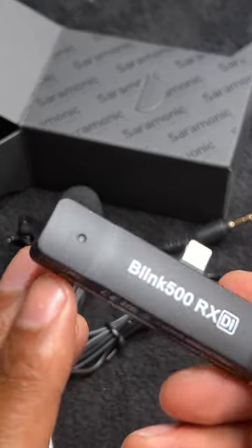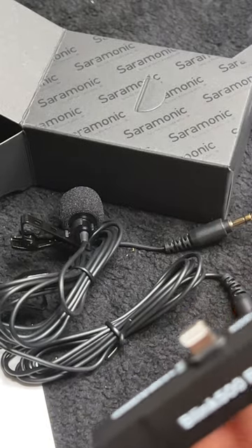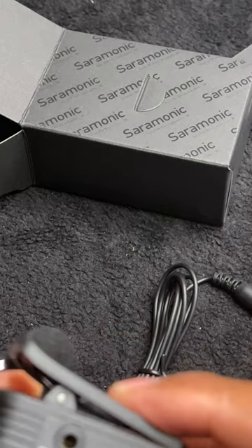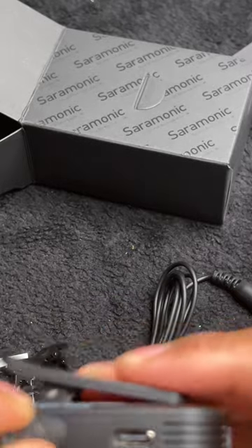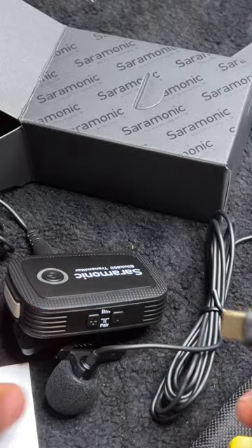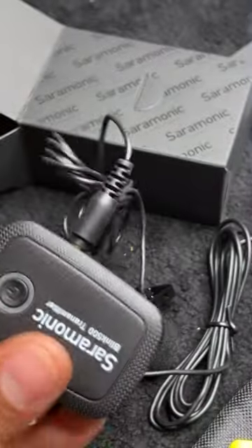Here it is — it plugs directly into the bottom of the iPhone. Here's the receiver. Now let's go ahead and plug in the transmitter. Inside, this port right here is for the microphone — plug that in. And here is the port for charging the transmitter with the built-in lithium-ion battery. Let me pull that out and show you how this plugs in — it plugs in right here, and that's how it charges.